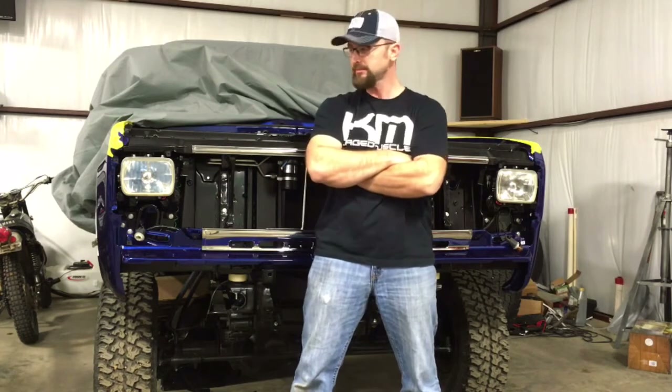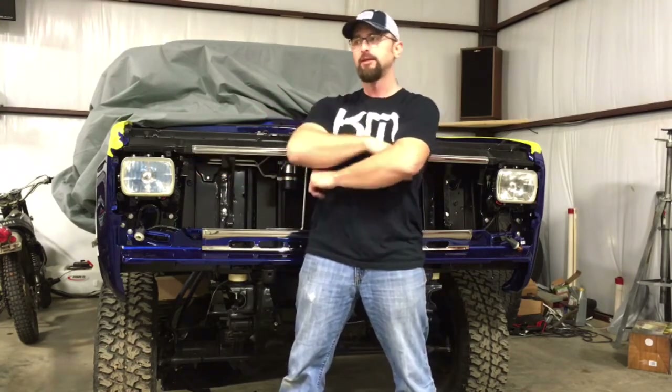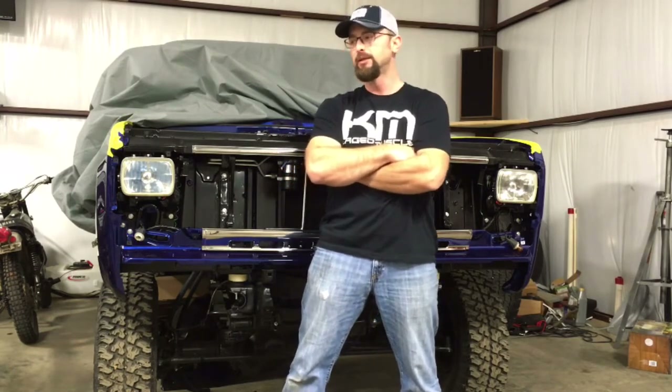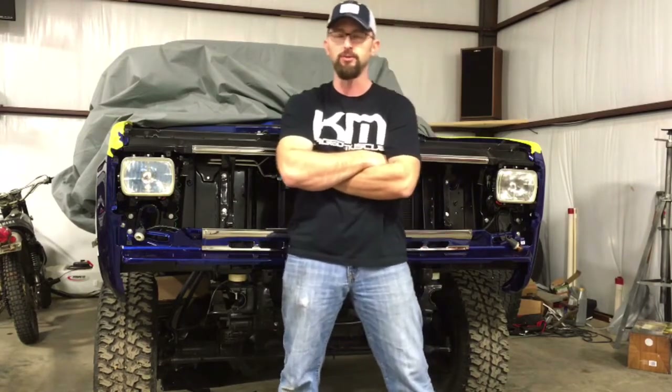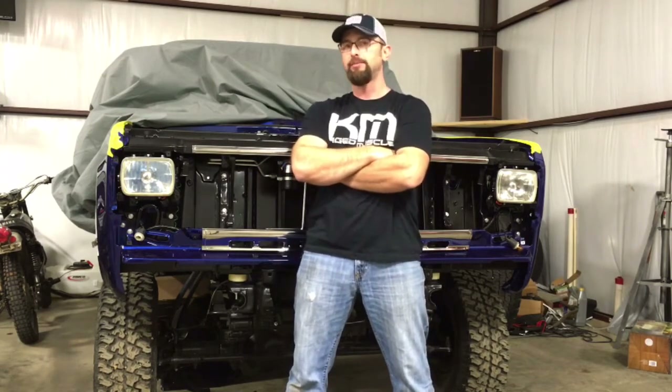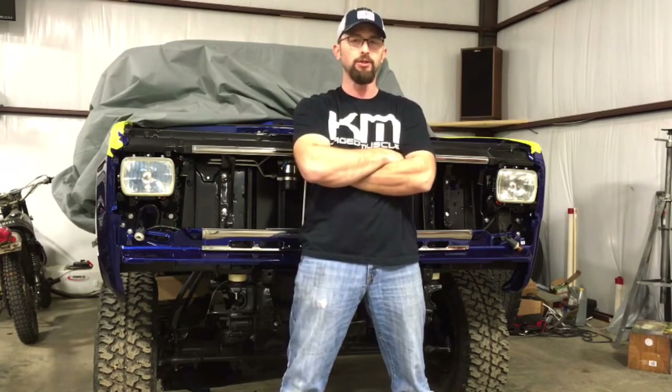I'm waiting on the park lights to come in and I'll have to figure out something here pretty quick so I can proceed with that. Right now I'm trying to get some things done with the motor and transmission — transmission cooler lines and things like that — and get some of the wiring finished up so I can fire this motor up. I'm hoping to do that in the next couple of weeks. It keeps getting pushed further down the road when something comes up, but I've got some time off work in a few weeks so I'll really utilize that to get further along with this project.